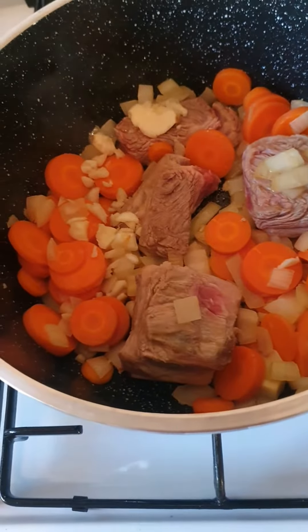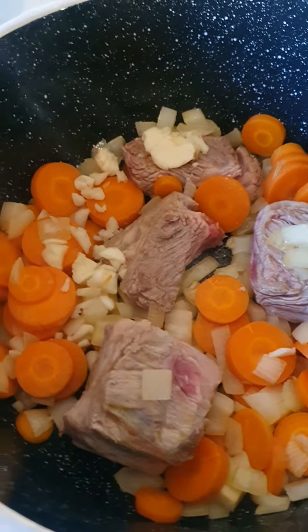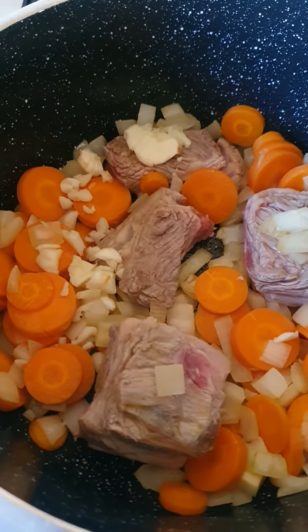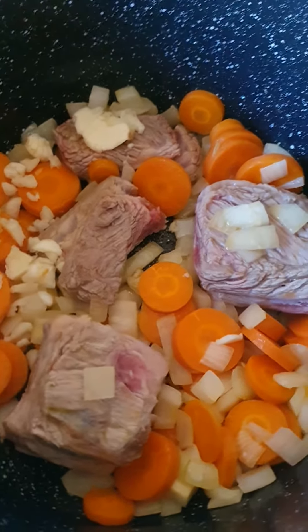Just gonna turn the meat over and put the garlic in and put the seasoning, which I'm gonna put vegeta, Hungarian sweet paprika, salt, and a bit of pepper.